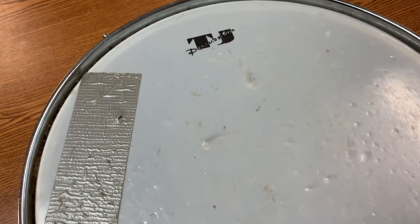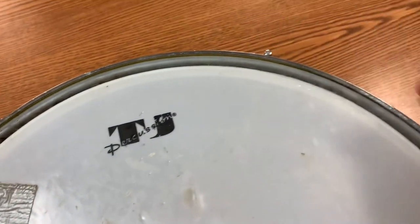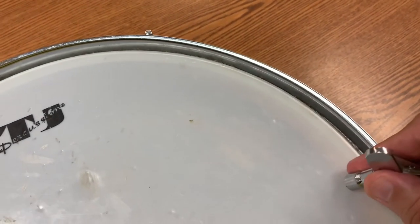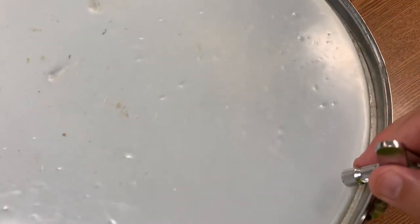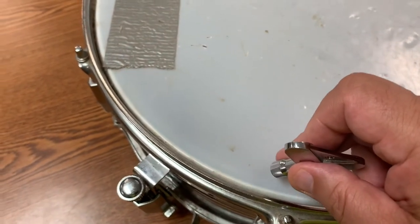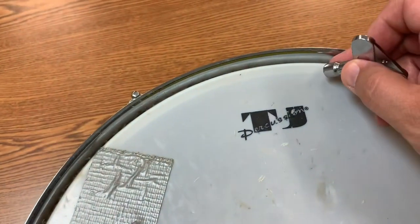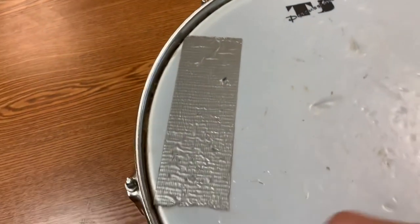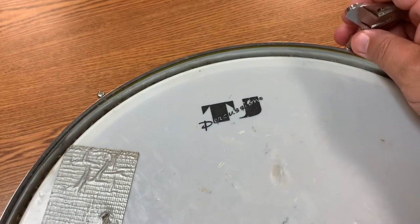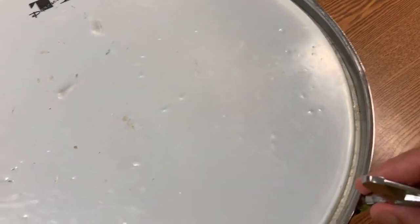When I get close to being in tune and think it's where I want it, I'm going to check to make sure all the turns are the same. Then I'm going to go around and tap on the head inside the rim right at each lug, at each tension rod point, and make sure that the drum head is in tune with itself. If the tension feels good — not too tight, not too loose, which would make it sound soupy — then we're probably looking pretty good.